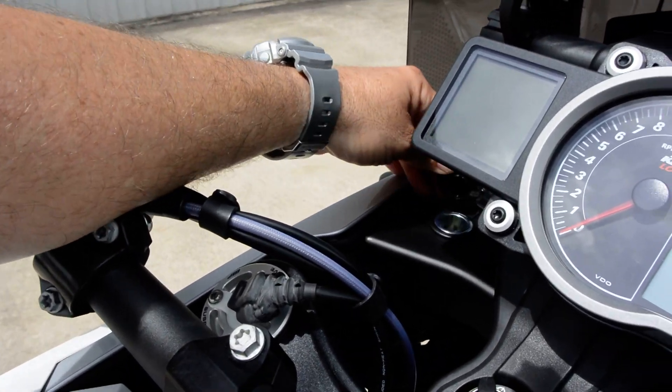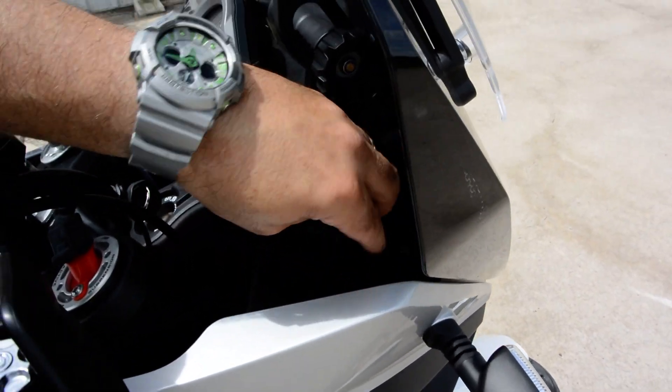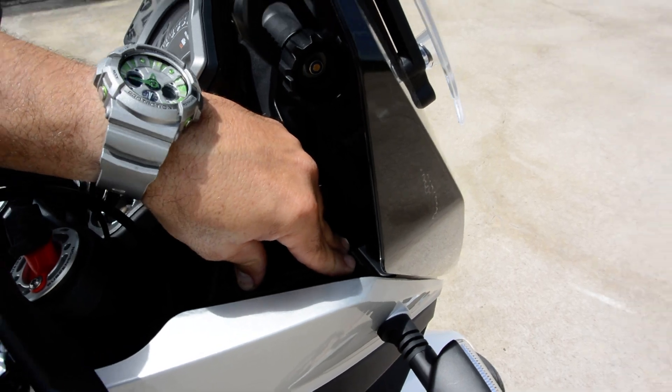There's a 12-volt power outlet right back in there, which is nice. And there's a little storage compartment right here — and when I say little, I mean little. I don't know what you'd put in there, but something.